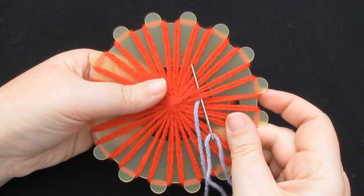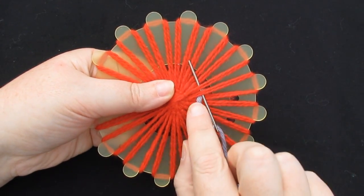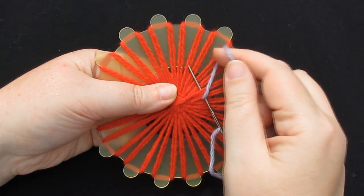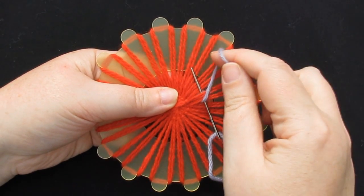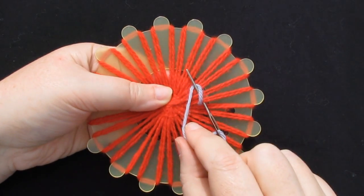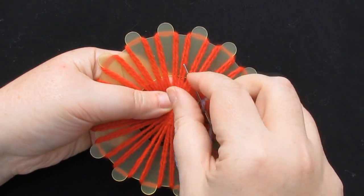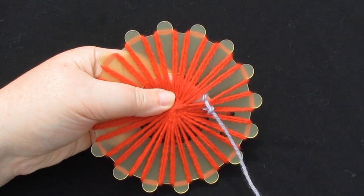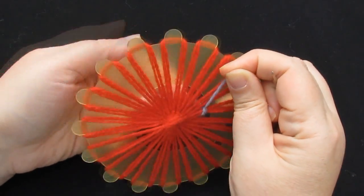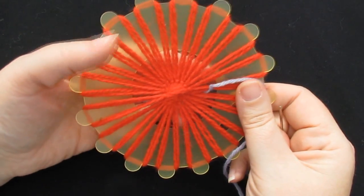To make the first knot, hang on to the yarn tightly on the back. Your yarn needs to be on the left hand side of your needle. Take it across to the right hand side, underneath the front of your needle, and back to the left hand side. To create the knot, pull the yarn all the way through and pull it very tightly. The trick to making these knots well is to pull them really, really tight.